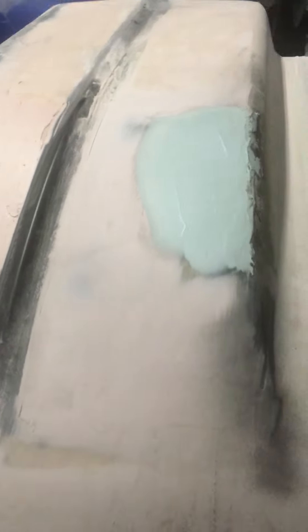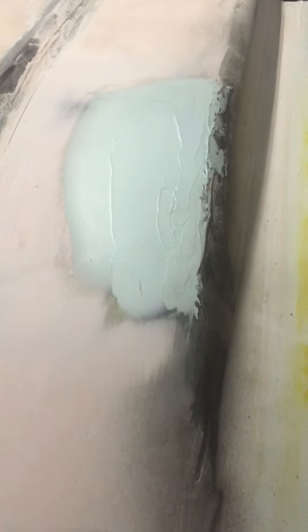It just makes the job that little bit easier. Same with a little bit of guide coat — I don't know if you can see the black on there. I've just sprayed a little bit of guide coat over it so you can see where you're sanding and where things are heading with the shape.